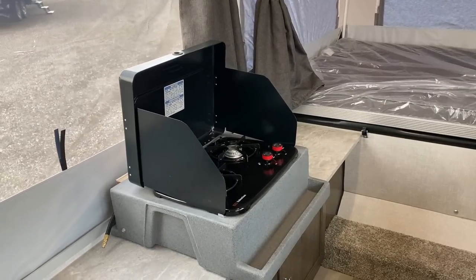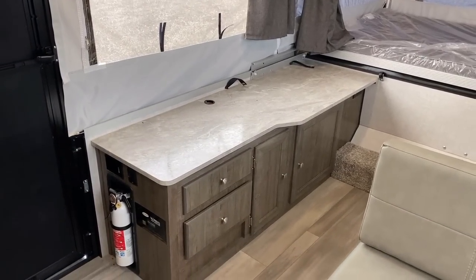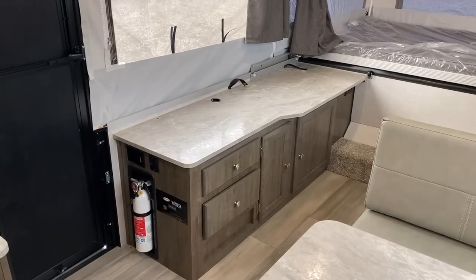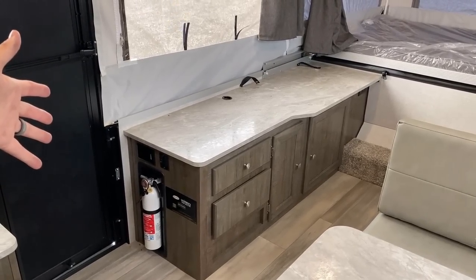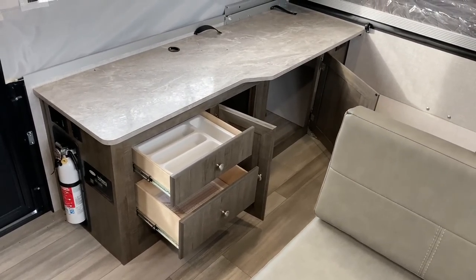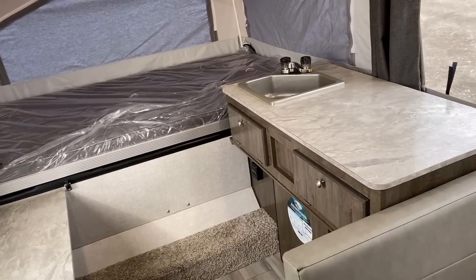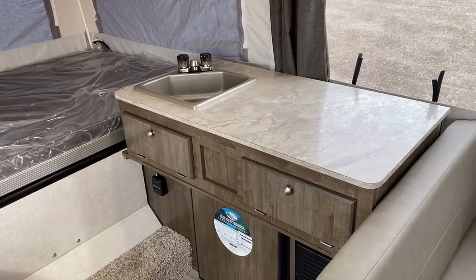Up top, the cooktop is perfectly portable — just like the table. There's actually a mount point for it outside on the camper. Most people use this camper with the cooktop outside, which opens up a nice bench and excellent prep space inside. Below the cooktop there's really good storage — easily the biggest single chunk of storage in this camper. The kitchen counter space on the door side is always there regardless.